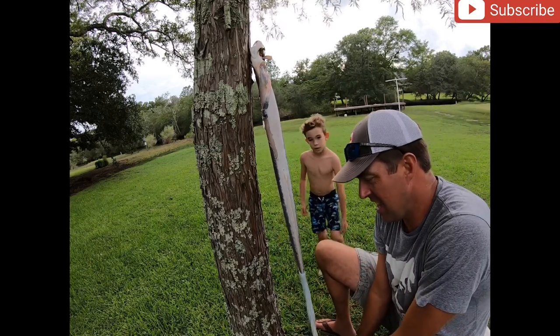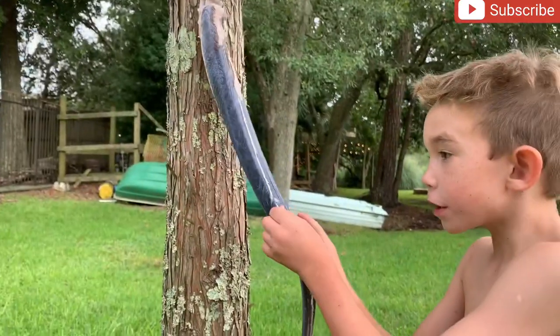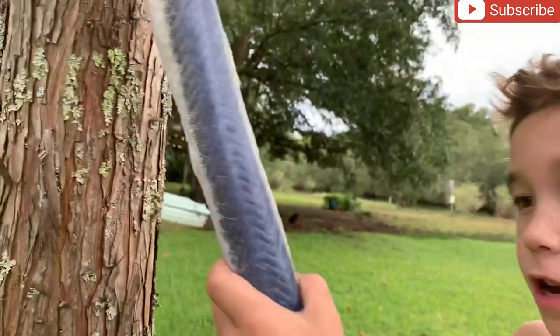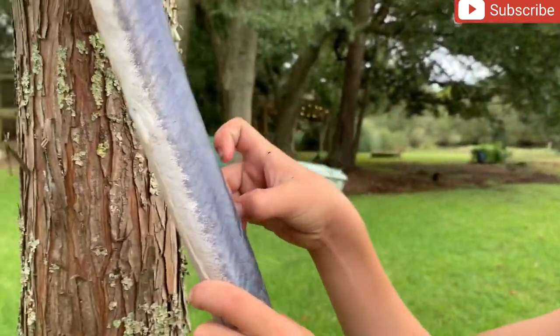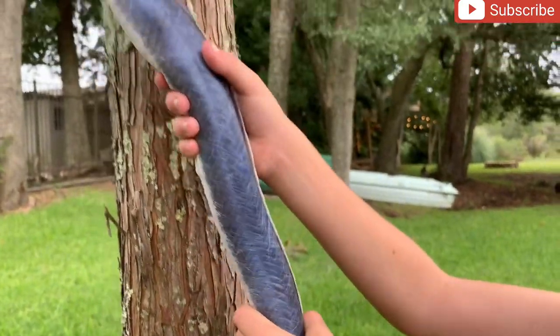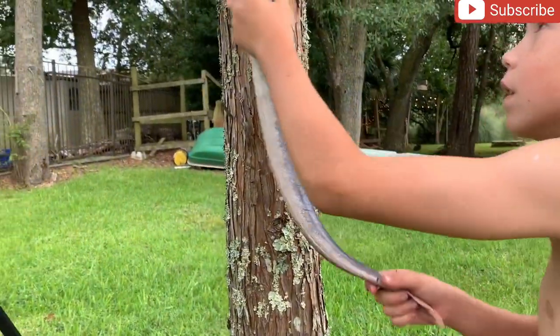Look at that - look how cool that is! Look at his fins right there. That's where the fins are - look how cool that is! I want to hold it like this. Well, let's get it gutted first.